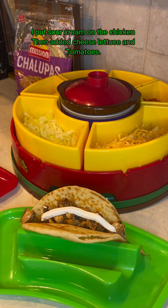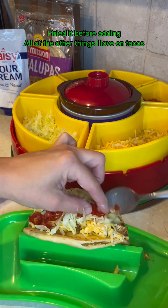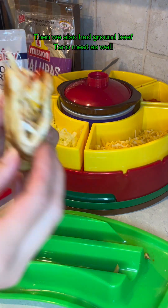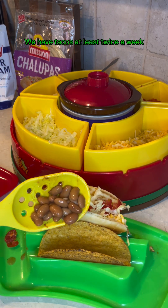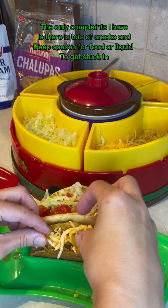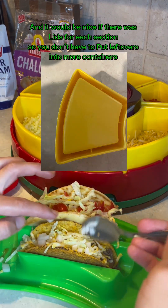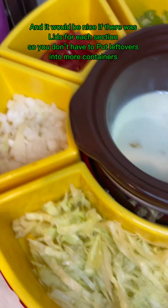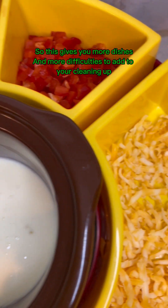I put sour cream on the chicken, then added cheese, lettuce, and tomatoes. I tried it before adding all of the other things I love on tacos. We also had ground beef taco meat as well. So this taco station is fun — it was a gift for my birthday. We have tacos at least twice a week. The only complaints I have is there are lots of cracks and deep spaces for food or liquid to get stuck in, and it would be nice if there were lids for each section so you don't have to put leftovers into more containers.